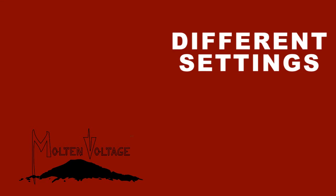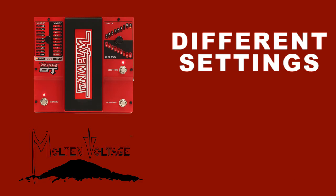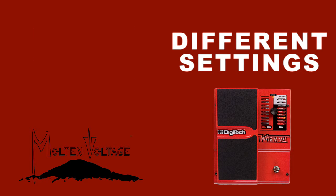This next mode is called different settings. It lets you select the different whammy settings you want in any order you want. On this one I'm going to use it to just turn the chorus on and off.